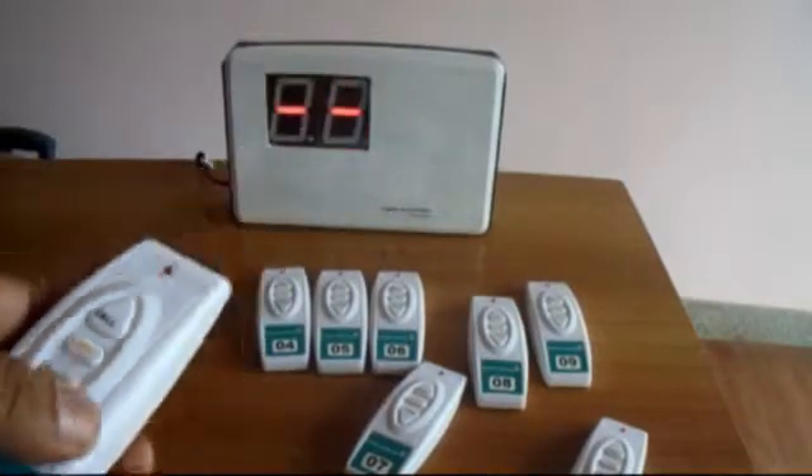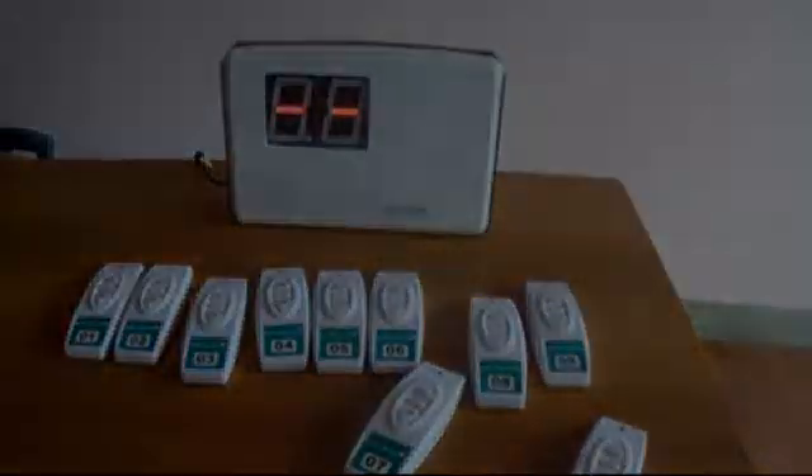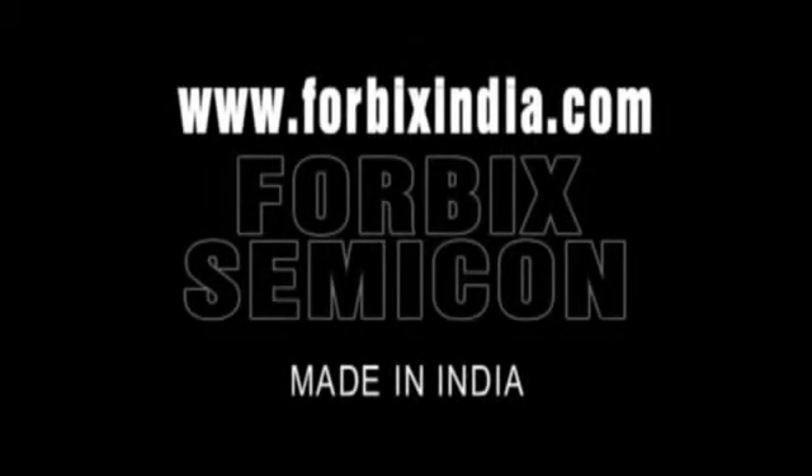Doctor, you are calling. The product is designed and manufactured in India by 4Bix Semicom. Thank you for watching this video. Login to our website www.4bixindia.com to know more about our wireless attendant calling system.